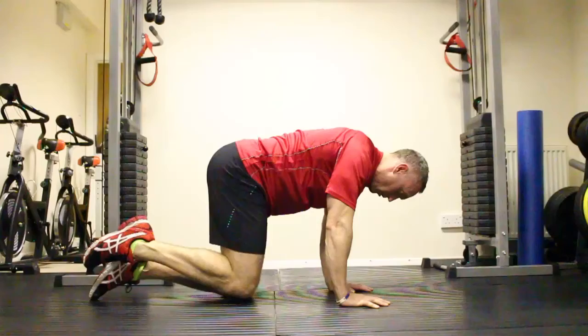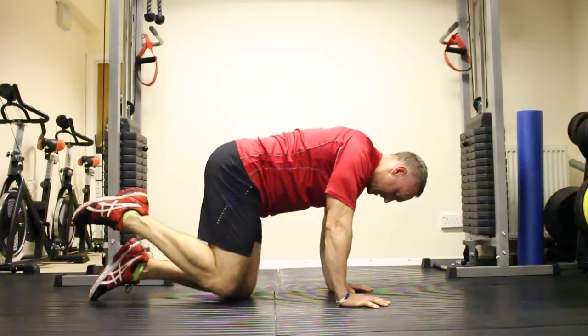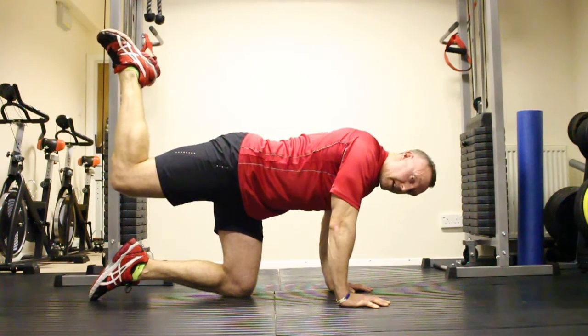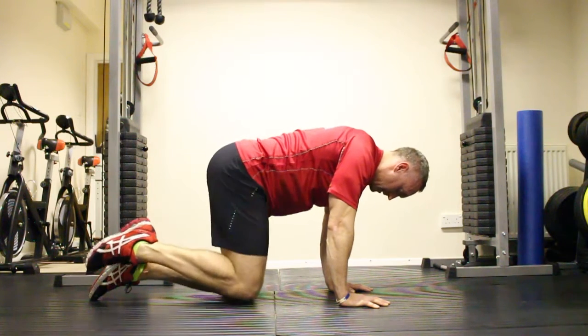Come back down again. Hold the leg off the floor, extend and come back up. Keep that core tight, brace throughout. Hold for about two seconds, come down again and hold.